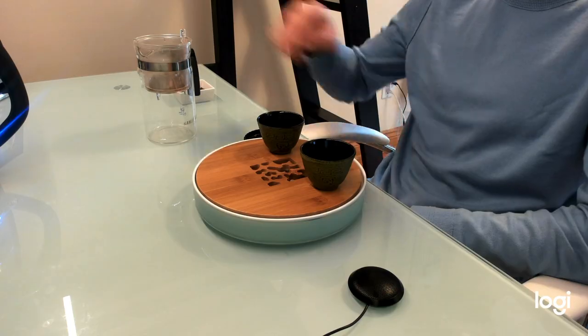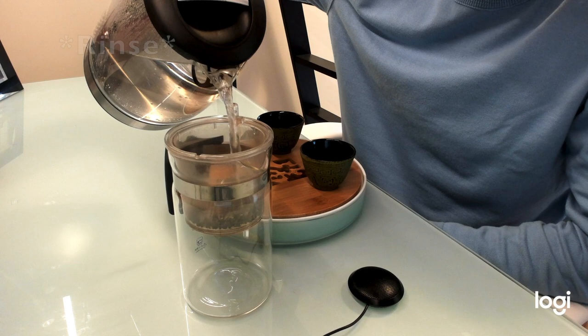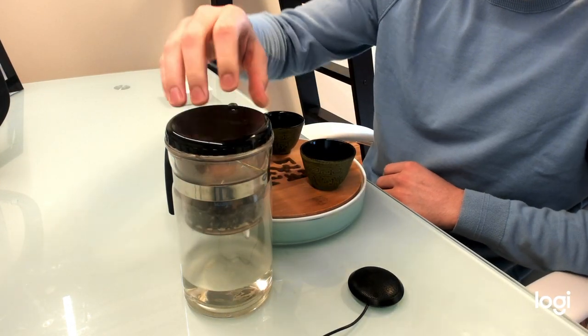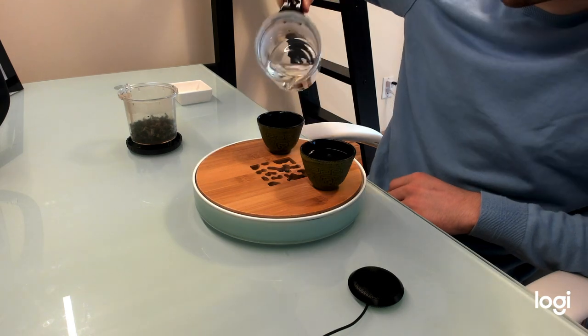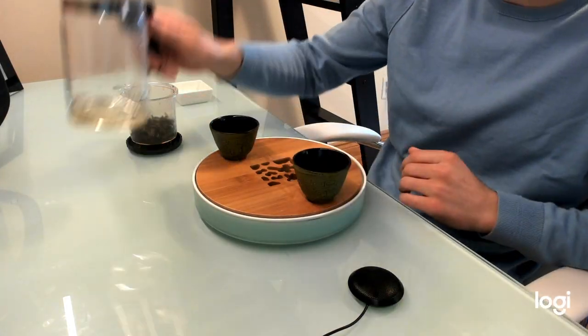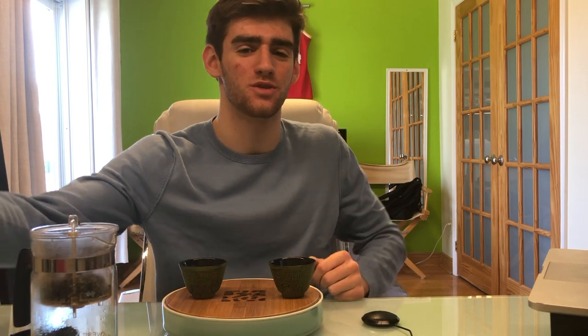That being said, I'll get through the rinse and we'll start infusion number one. Our rinse is done, our cups are warm, our tea is warm, and we are ready for infusion number one.